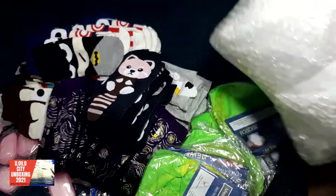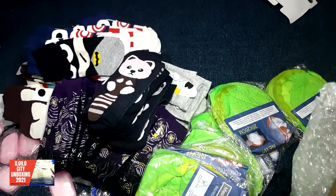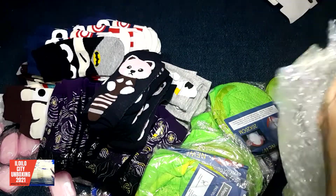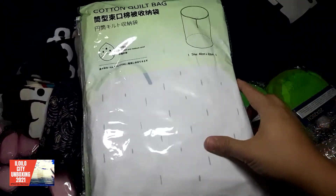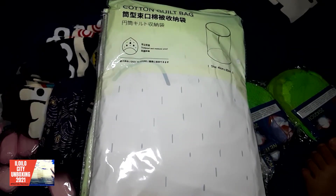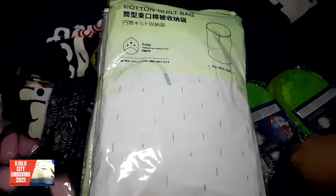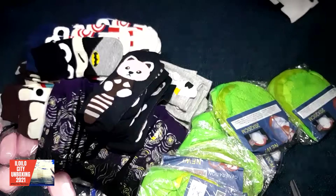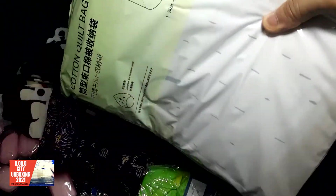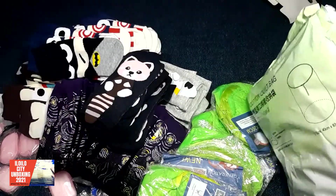Okay, cotton quilt pack. This is used for storage. See there. So this could also be a part of our pack — we'll see. Could you imagine now everything? So let's put everything back in the box. So again, cotton quilt.